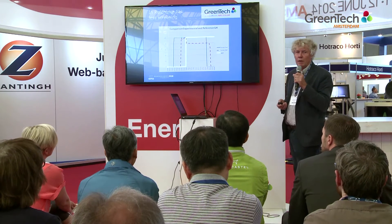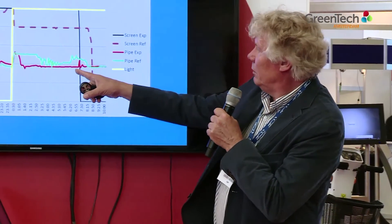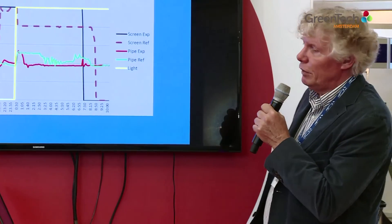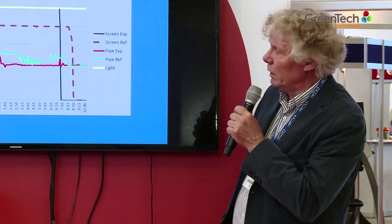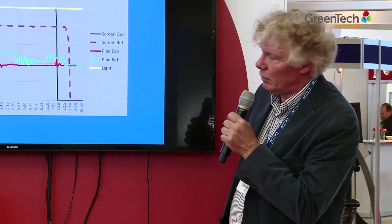Also, when we look at the pipe temperature, you see differences. The red line is the experiment and the green line is the reference greenhouse. It's very clear that we needed higher pipe temperatures in the reference greenhouse.